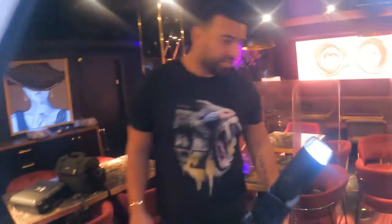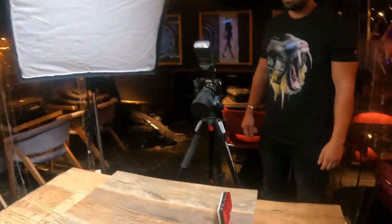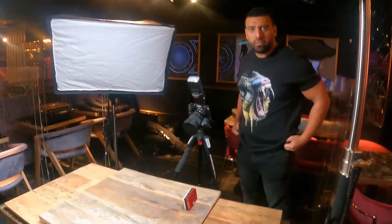Nice to see you guys. As you probably all know John by now - we're just here today doing a shoot for the bank and their takeaway photos. Let's see how it goes.